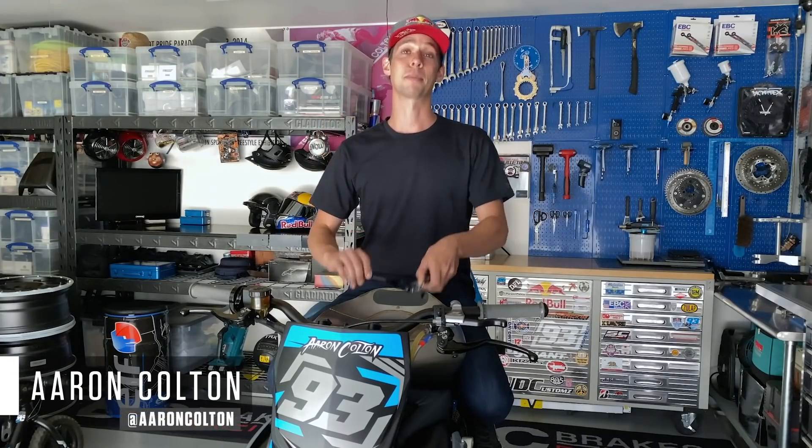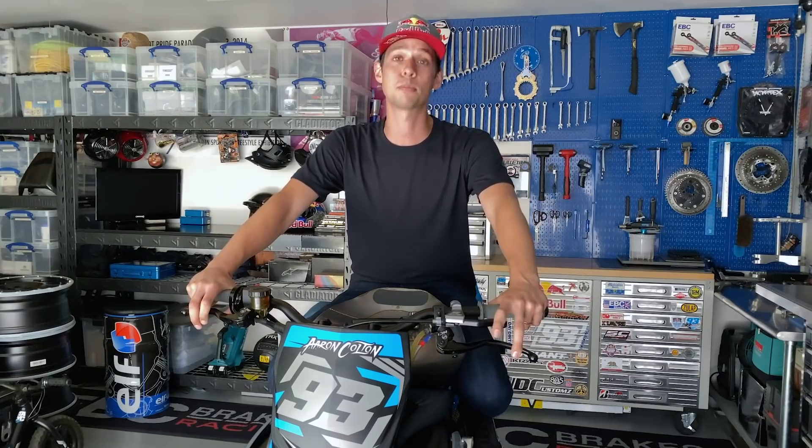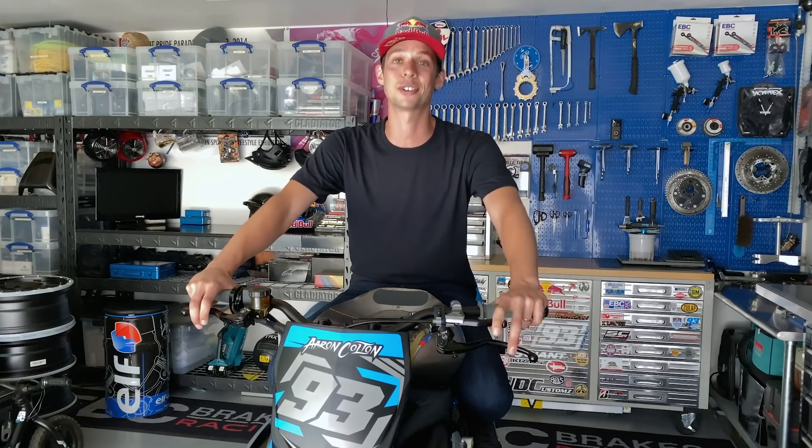Precision clutch work is something I pride myself on. It's a staple skill set in the sport of freestyle, and it's one of the most important components on my motorcycle. Today on MCGarage, I'll walk you through a few pro tips in achieving that buttery smooth clutch feel your heart desires.